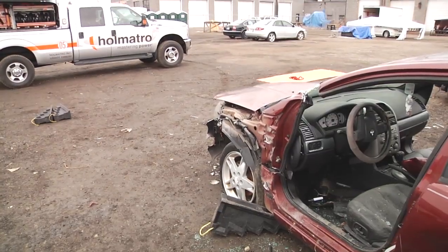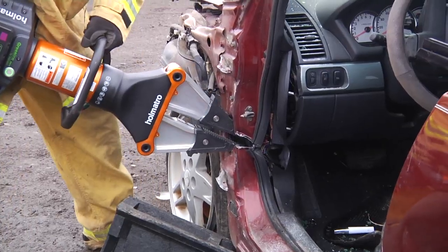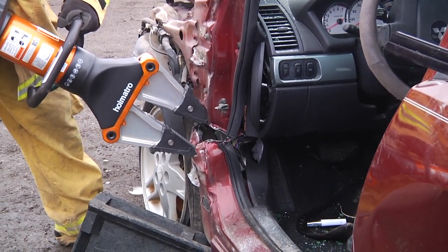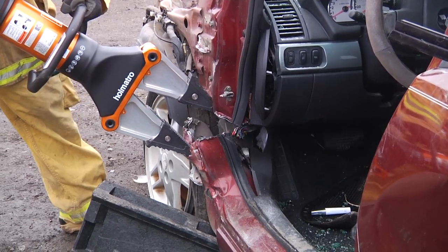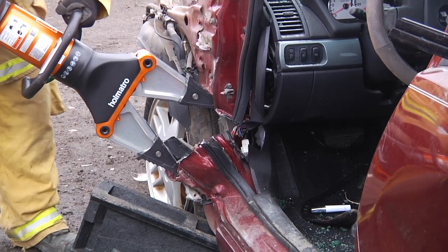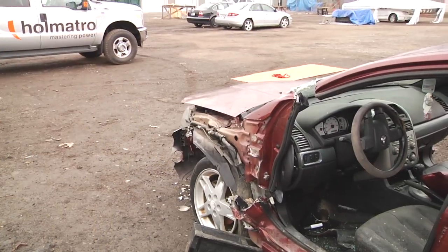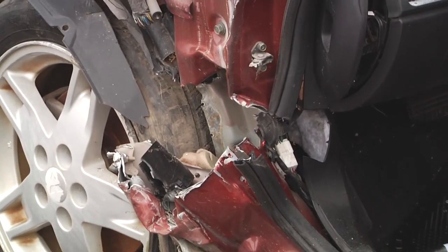In this move, the spreader is going to be placed at an improper angle with the head of the tool pointed up, which is going to blow the bottom of the A-post out. As you see the bottom of the A-post going away, we're not getting a linear push. By doing that, we have lost an entire segment of our linear push.